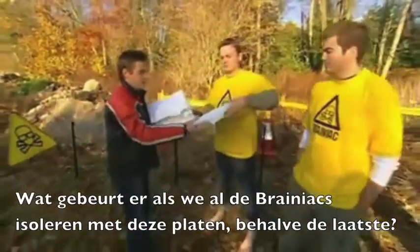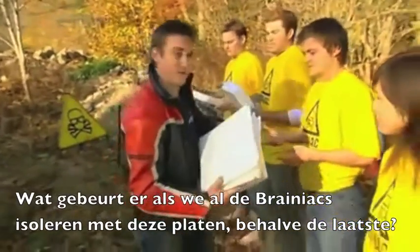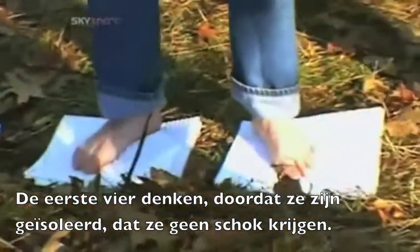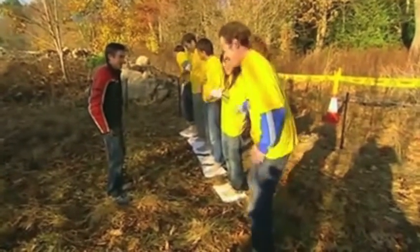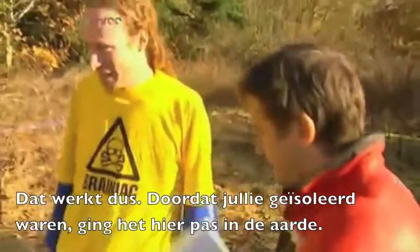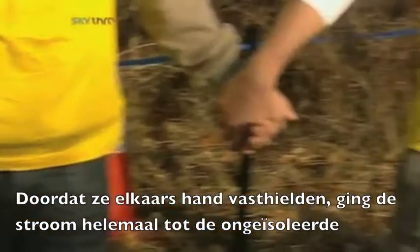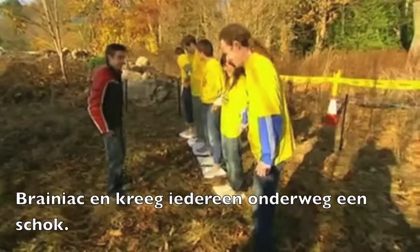New theory. What happens if we insulate all the Brainiacs along the line using these polystyrene tiles, apart from the one on the end? Maybe the current will make it all the way. Insulate yourselves, Brainiacs. The first four in the line think that because they're insulated, they won't get a shock. On my count, touch the fence — three, two, one, go! Well, that really works. Because you were insulated, it earthed here, and for the first time the current made it all the way to the very end. You all got a shock, and that looked quite severe at this end. Because they were all holding hands, the current travelled along the line to find the earth via our uninsulated Brainiac, giving everyone along the way a shock.